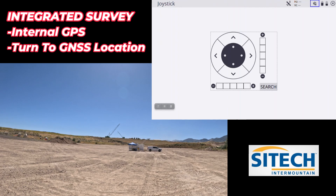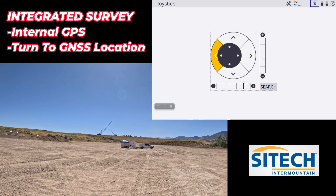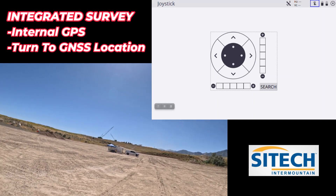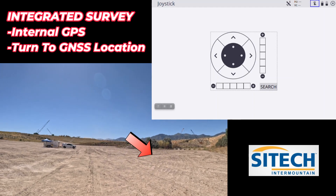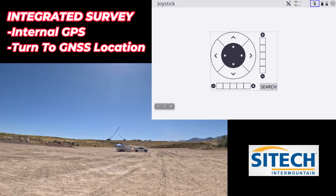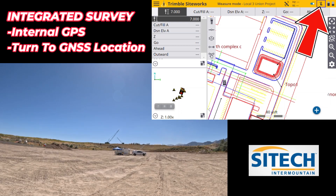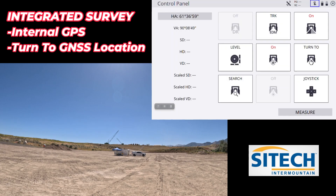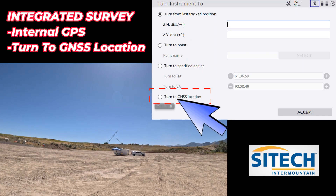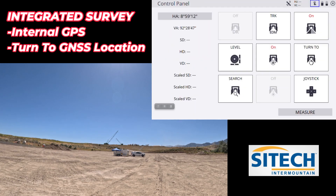If I hit my F3 key, which is my shortcut joystick, I'm going to physically joystick the total station away from me. I've turned it away and I'm also going to walk away from exactly where I was standing. I don't have anything right where I'm at, which means I can go into the total station icon at the top, go to the turn two option, and at the very bottom you have turn to GNSS location. Hit that and hit accept — the total station is going to turn right to the general area where you're at.